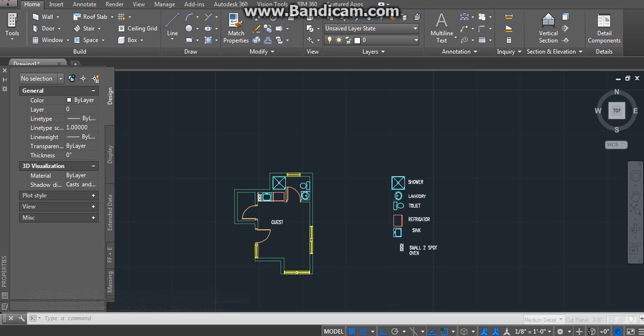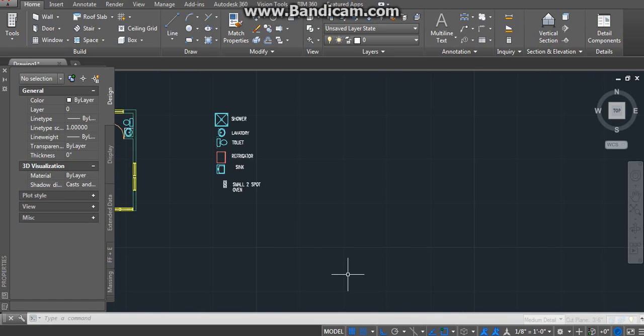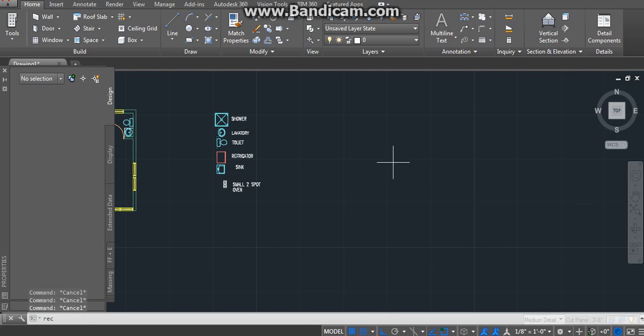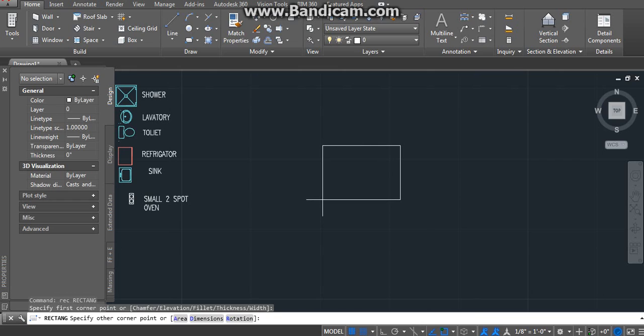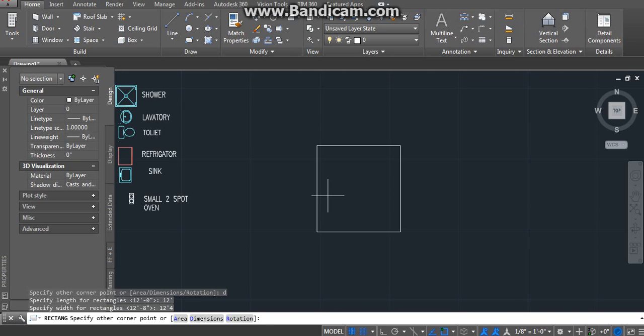Hello YouTube, today I'm going to be showing you how to do a small house in under 10 minutes. So let's get started. What we're going to need is a 12x12 thing. We're going to do a rectangle, using diameter, 12x12, 4 inches. Okay, so we got that.